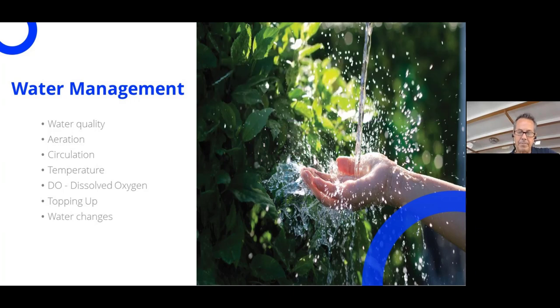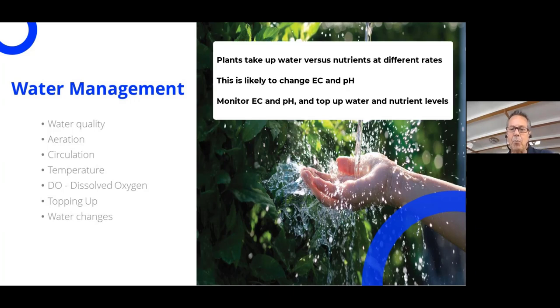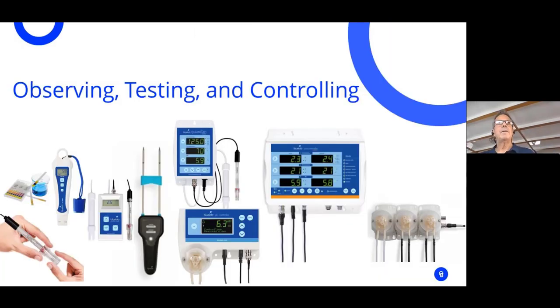Plants tend to drink more water than nutrients, so the EC will rise if you're recirculating. If this is the case, you'll need to dilute the water and add to the EC to top off, bringing your EC down and regaining more water in your reservoir.